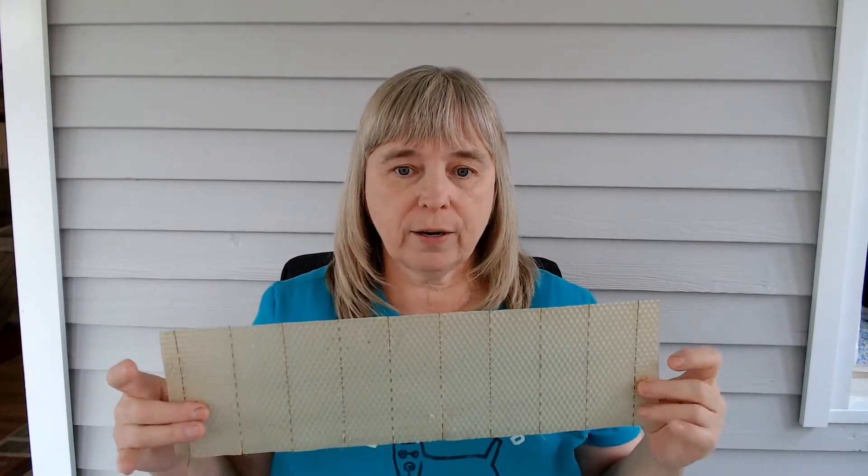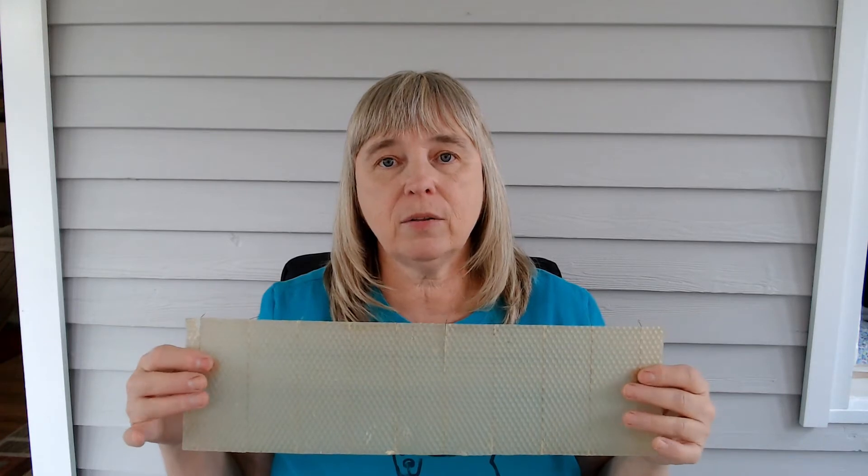Some beekeepers prefer to use beeswax foundation. This is a piece for a shallow frame. It has wires pre-embedded on it so that you can put it into your frame and use the little hooks to attach the top piece of wood and it will hold it in place. Beeswax is more time-consuming to put inside your frames, and that's why many kits come with the plastic — they're trying to make it easy for you, avoiding the time-consuming task of putting it in your wooden frames.